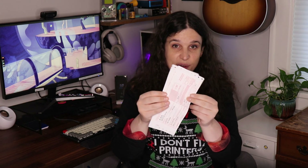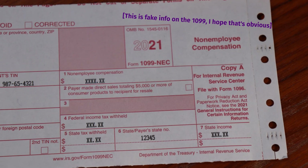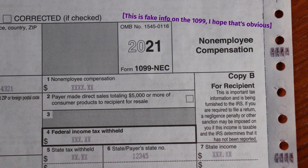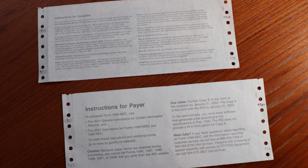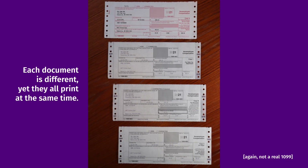The top one says Copy A, and is for the IRS. The middle one, for some reason, says Copy 1, and it goes to the state. The third one says Copy B, and it goes to the recipient. The last one says Copy C, and it's going to the taxpayer. In addition to the differences in the front layer, the back contains helpful information for the recipient of each section. In short, this is four separate documents, and not a single document that's just printed four times.